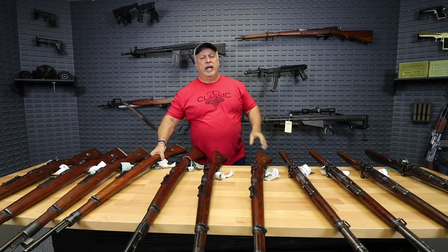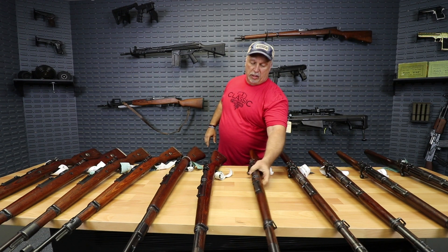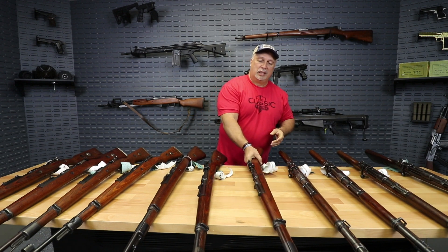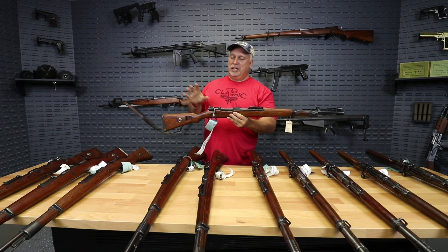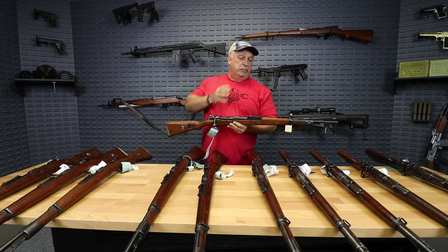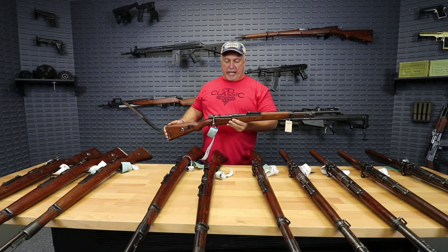Best of all is the price point. Price point on the G code rifles is $649.99 while supplies last. Price on the V code rifles is $699.99 — a much smaller group of the V code rifles at $699. These are extremely high-end, but you can't go wrong with the Gs either. There are a lot of really nice rifles in that group as well.